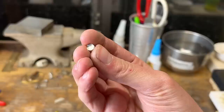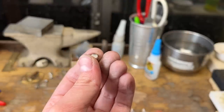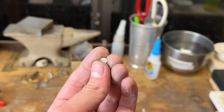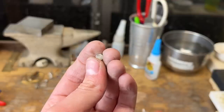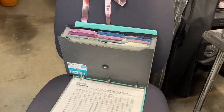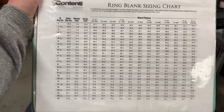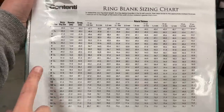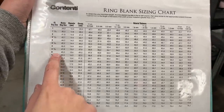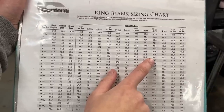The next part is figuring out how you're going to make your band, and that depends on what size ring you need to make. I'm going to make this one in a size 5 because the person I'm making this for has tiny fingers. I have a handy-dandy chart that tells me how many millimeters I need to cut my wire to for it to be a certain size. I go to size 5 and I'm going to use 16-gauge wire, which means I need to cut this to 53.1 millimeters.